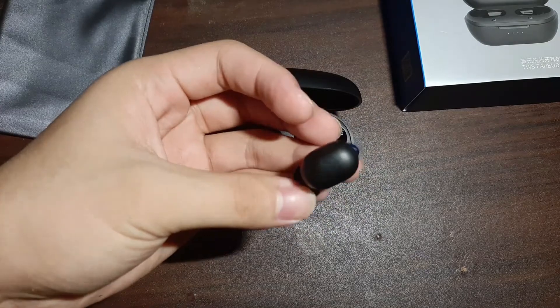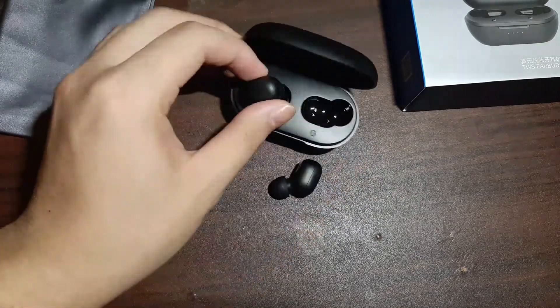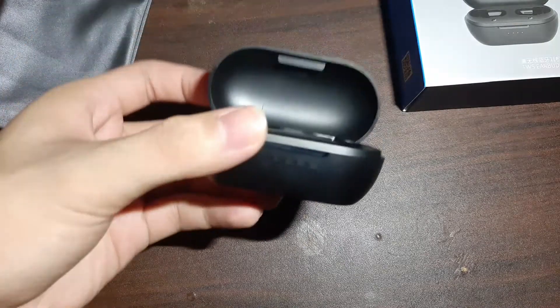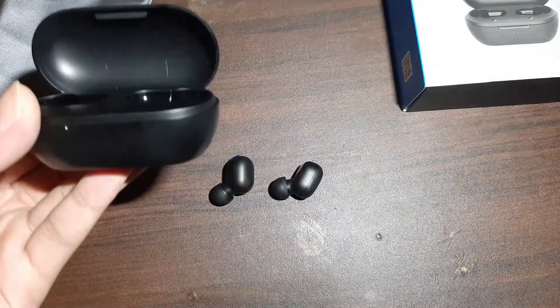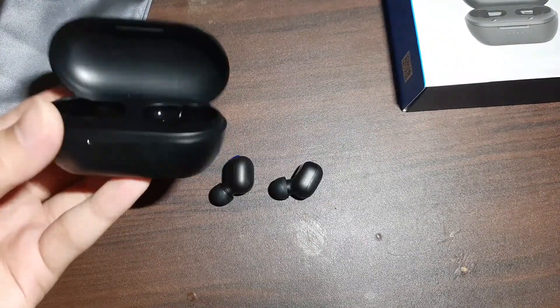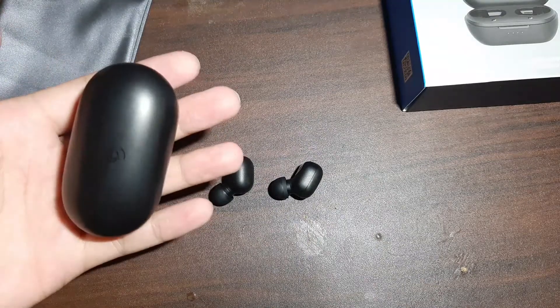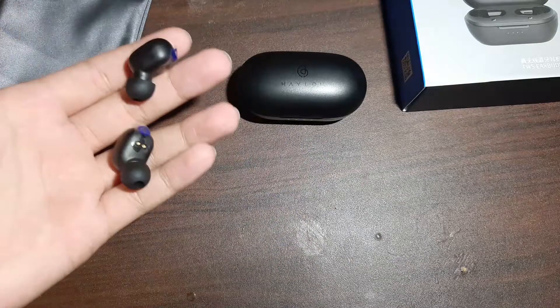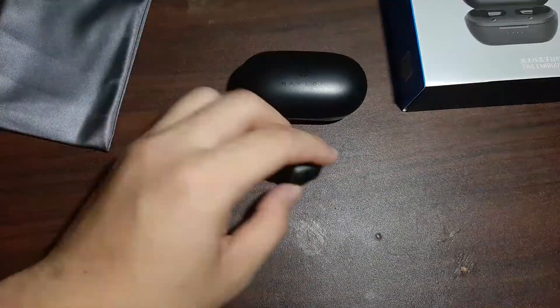The earbuds themselves are small and lightweight, and they have this matte finish which is a big plus for me. The case has a matte finish and the earbuds themselves have a matte finish, so it feels really premium. It doesn't feel cheap at all — I'm surprised by the build quality for this price point.